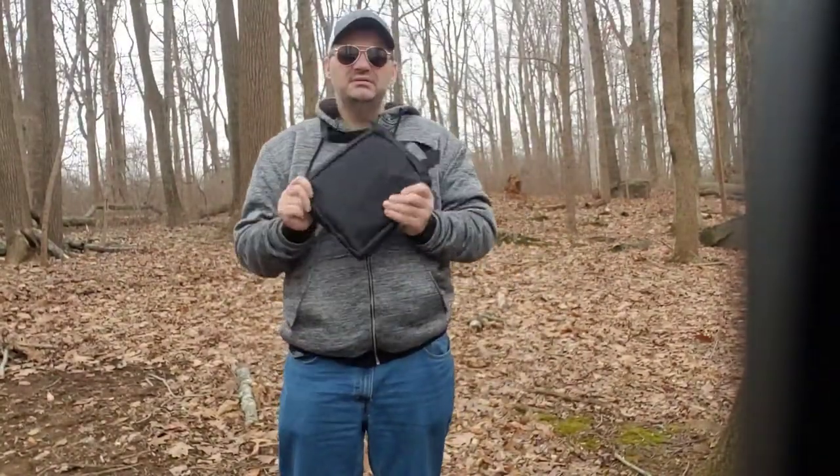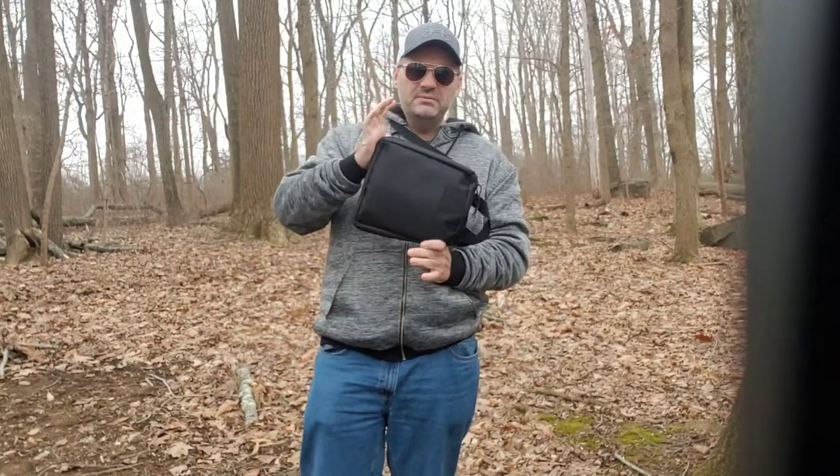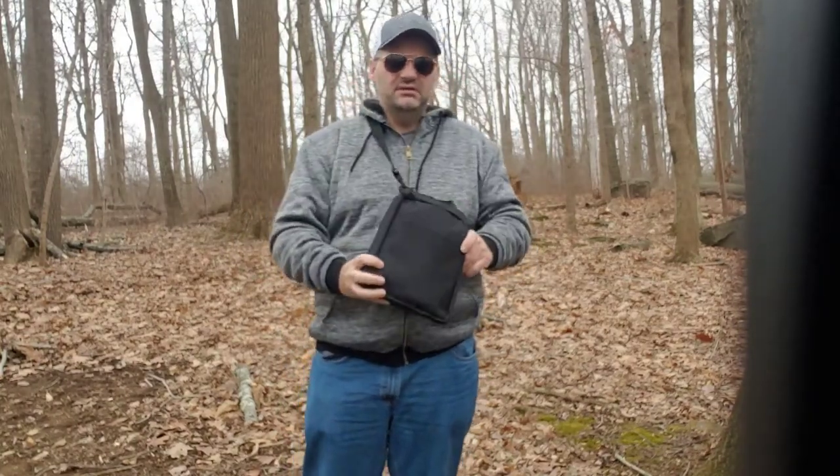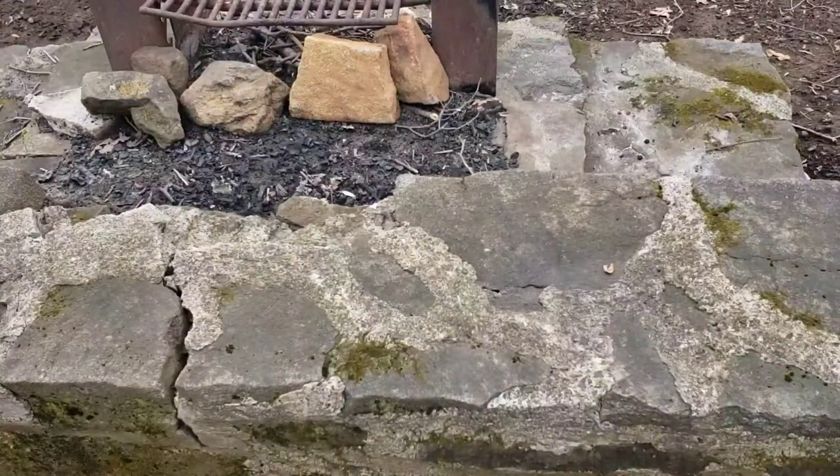Hey, what's up guys, welcome back to the channel. Today we're going to try out this new tactical shovel that we just got from Amazon this week. We'll open this up, show you what's inside of it, and give it a try.